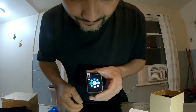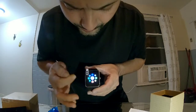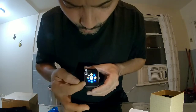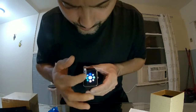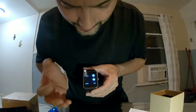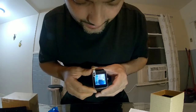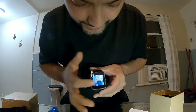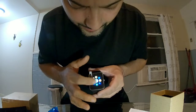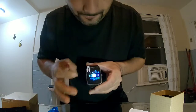You have everything right there — contacts, MP3 player, calculator, Bluetooth calling, clock. You also have Google and Facebook — everything you need. And that is the camera; not bad, not my GoPro, but the camera is pretty clear. You have your clock and alarm clock.